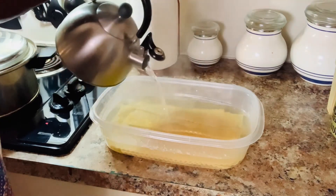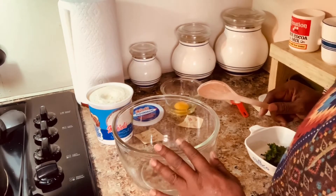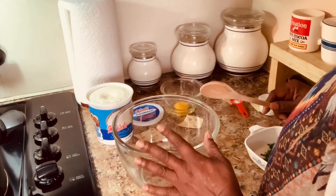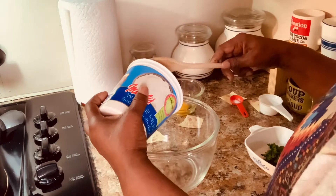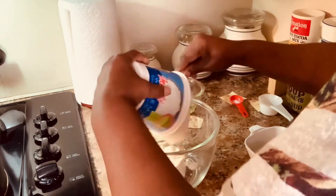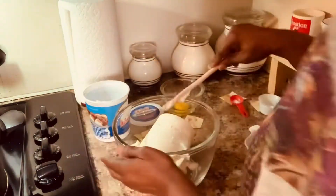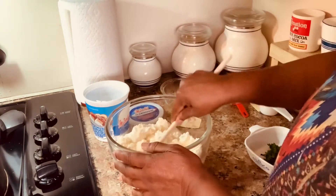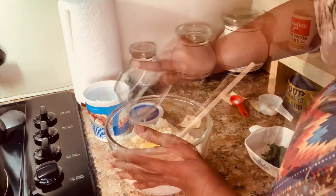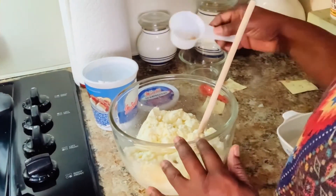While everything is still cooking, I'm going to make our ricotta cheese mix. I'm gonna use 30 ounces of ricotta. This is just a type of cheese — I'm just gonna stir it up a little bit. I'm gonna add one egg, half a teaspoon of salt, and just a pinch of nutmeg.